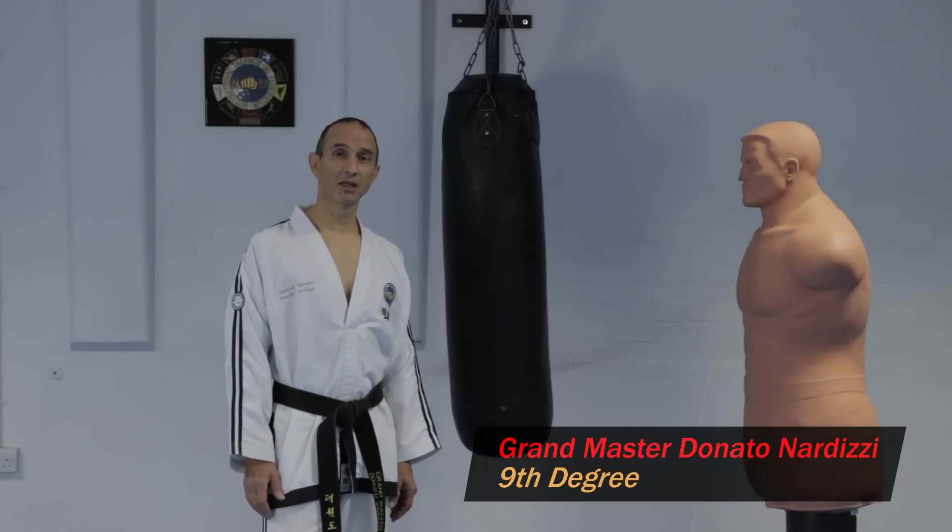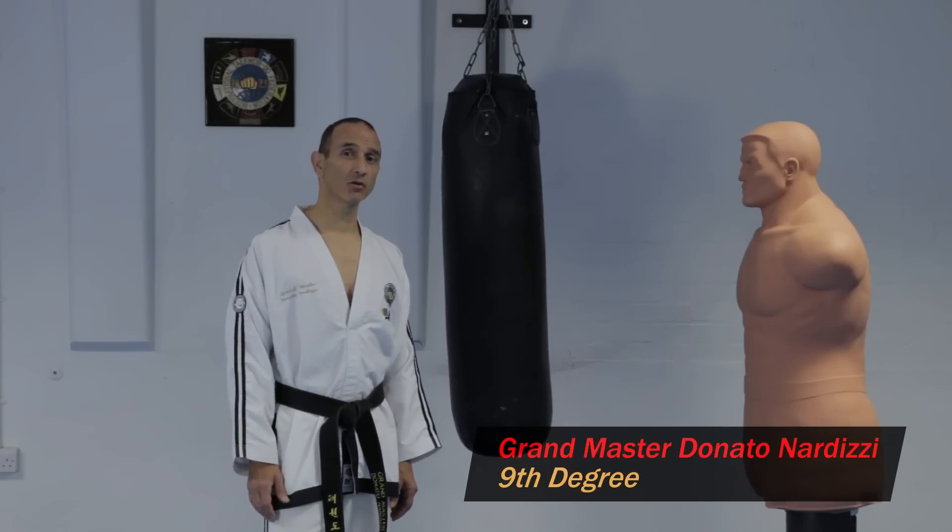Hello again, I'm Donatana Ditsi. In today's Taekwondo lesson, I'm going to show you how to perform a side piercing kick.